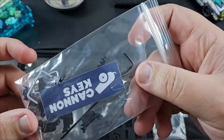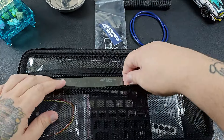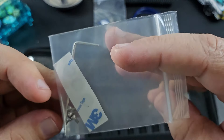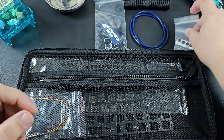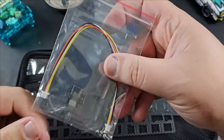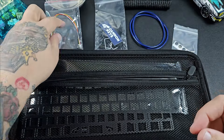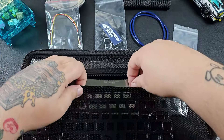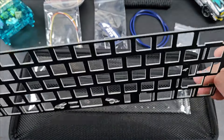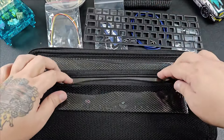Next we have the stabilizers — looks like another sticker, which we're excited for. These are Cherry clip-in stabilizers so we'll need to put in a little work on them. Next we have the Allen wrench for the daughter board as well as the feet. Next is the daughter board itself — this is a C3 Unified daughter board with ESD protection and an included JST cable. Next up we have our plate; this is an FR4 plate, which I actually like. And then lastly our PCB.